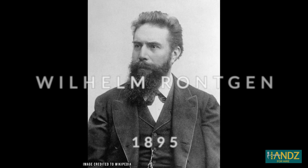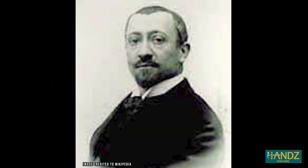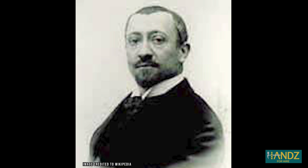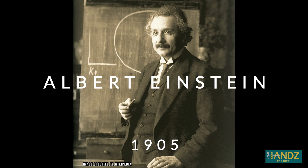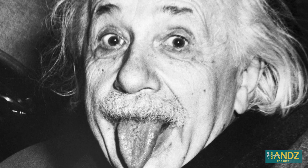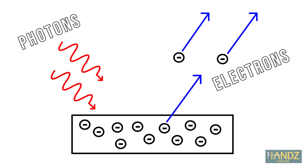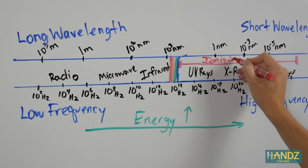In 1895, Wilhelm Röntgen discovered a new type of radiation that later became X-ray. And in 1900, Paul Villard discovered a new type of radiation while studying radium that later became known as gamma radiation. In 1905, Einstein brought the whole spectrum together with his revolutionary paper on the photoelectric effect. It was proved that all light or electromagnetic waves act as both a wave and a particle.